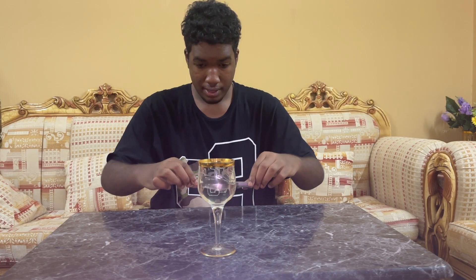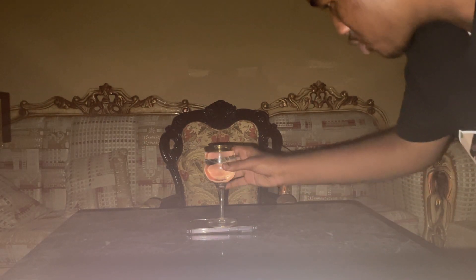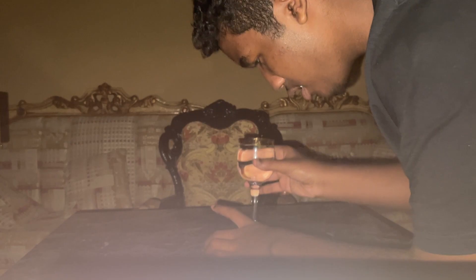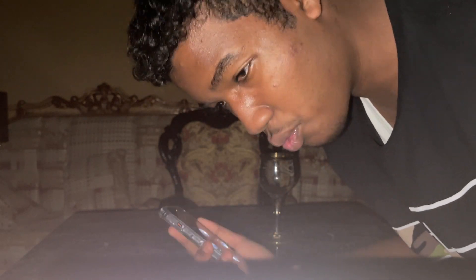We're gonna see if it's gonna work. Setting the phone right here, and then placing the cup in the middle. Well, there's nothing... wait, there's a problem. I'm gonna close the lights — this is a scam! Why is it not working? Let me increase the brightness to full. The brightness is set to full and hopefully it's gonna work. Why is it not working? I actually feel dumb for believing this. Maybe I didn't find the right app or video. If it works for you, comment down below.